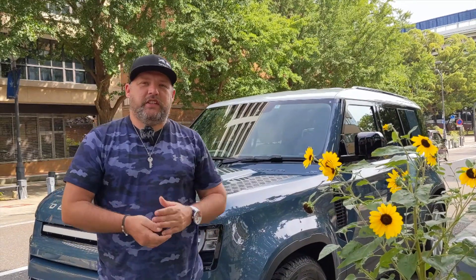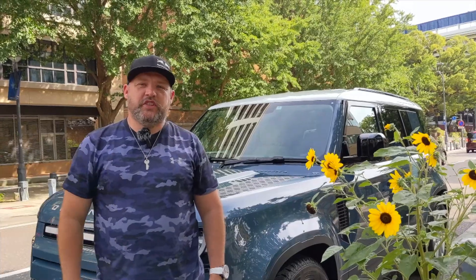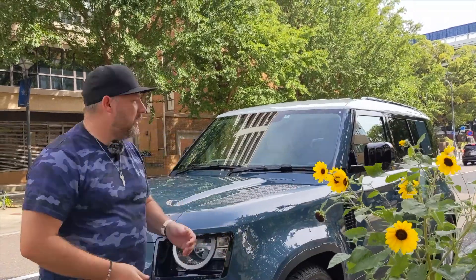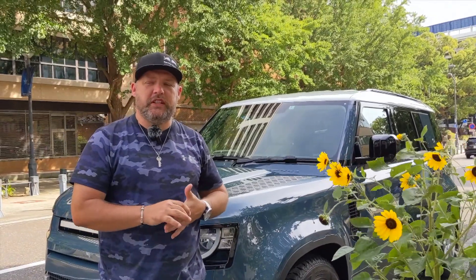Hi, hello everybody. Today Ayana is going to be the cameraman and I'm on camera because she wanted to switch it up a little bit — she's tired of always being in front of the camera. So anyway, I want to talk about the new Defender because for the last couple of days I've been driving it around and testing it out.